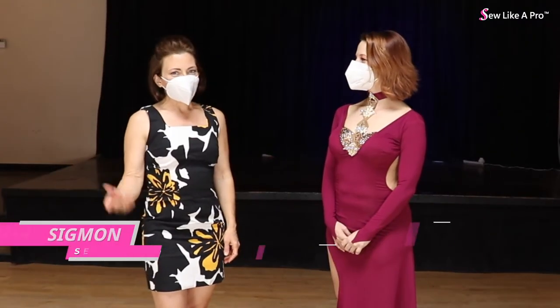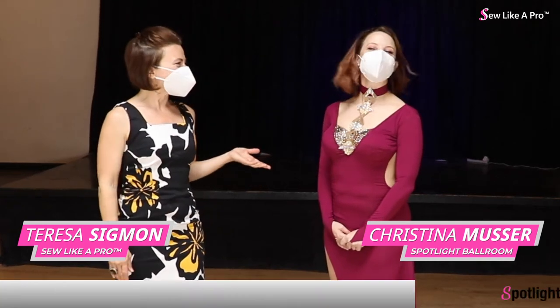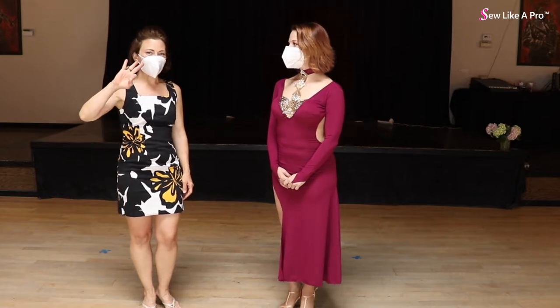Welcome to Sew Like a Pro Time. I'm Teresa Sigmund and I'm Christina Musser and we're filming on location at Spotlight Ballroom in West Sacramento, California. Today we're talking about three awesome elements about this dress.